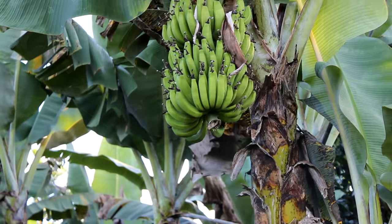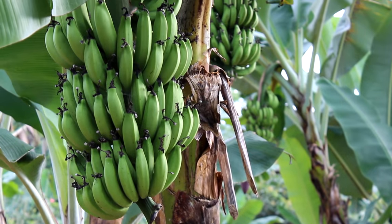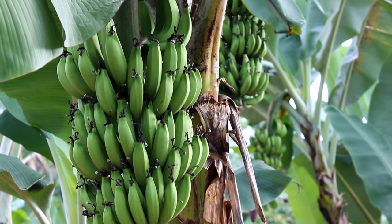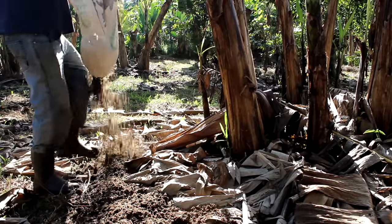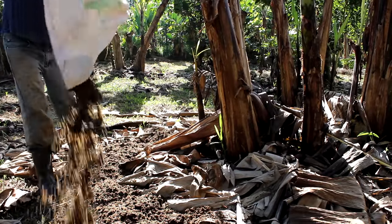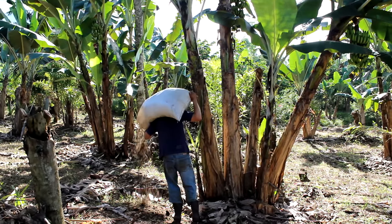Tip number one: fertilization. A lot of people think that you actually don't need to feed or fertilize your banana plant, and in reality, this is true. You can just plant your banana, let it go, and it will produce a rack of bananas. But if you want a really healthy rack of bananas, you want a really healthy plant that's going to resist disease, then you need to feed it. What we do is about every six months, we do a top dressing of compost and our NPK — nitrogen, phosphorus, and potassium.